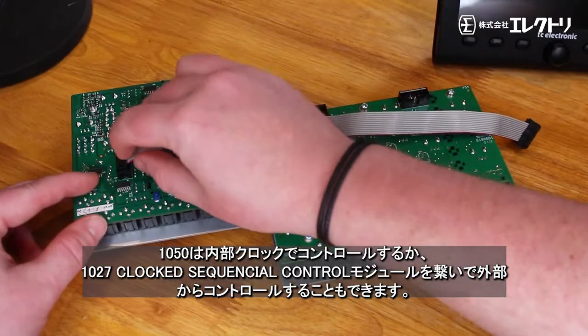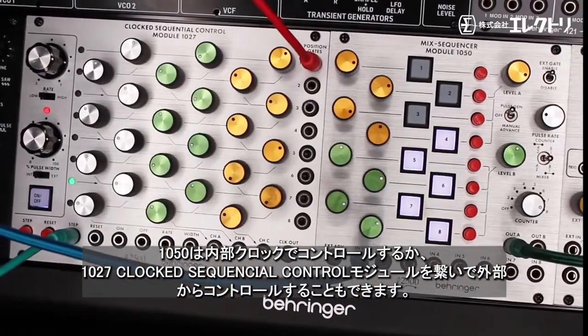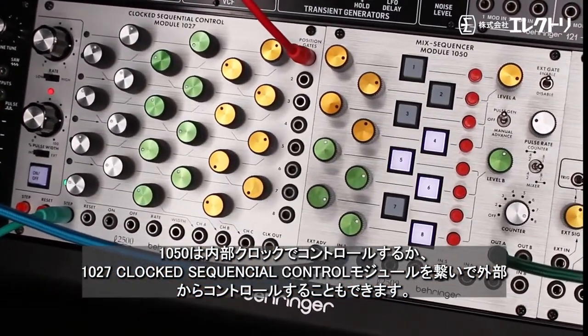The 1050 can either be clocked externally or internally controlled when connected to the 1027 clocked sequential control module.